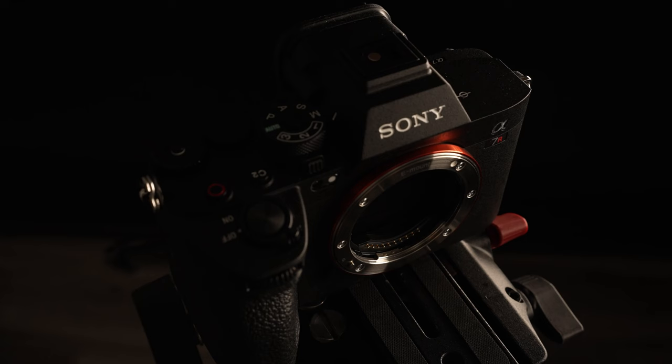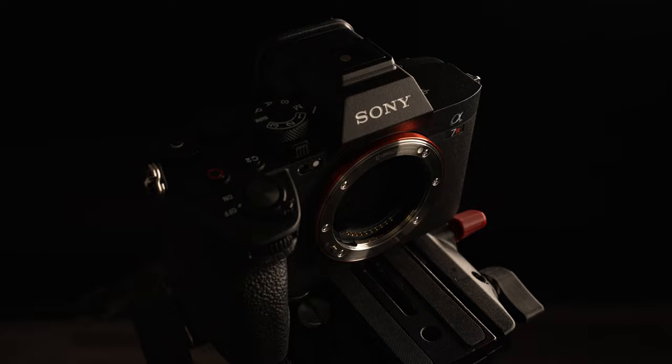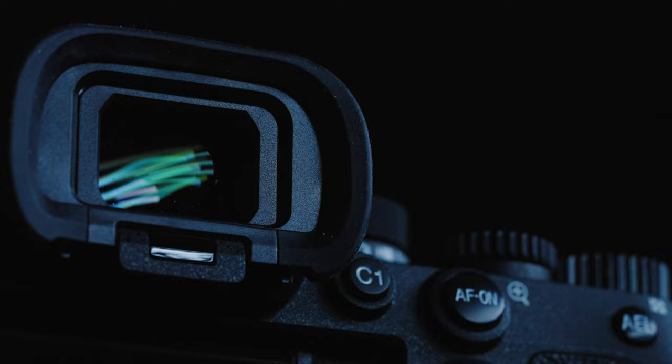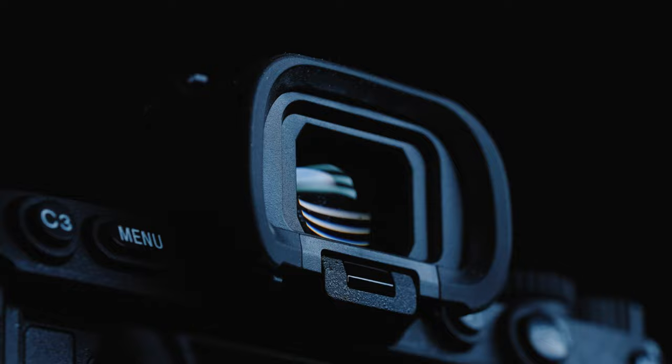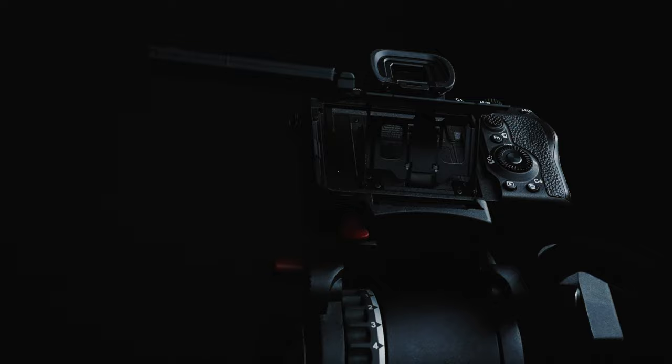Do you need the a7r5? The answer is no. But my god, is it a joy to use. Stabilization is on point and improved. Autofocus AI definitely has some benefits. And the EVF — stunning. I love using it, it's just gorgeous. Bright and crisp.